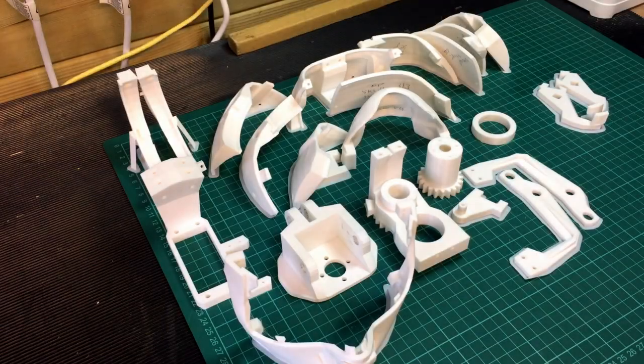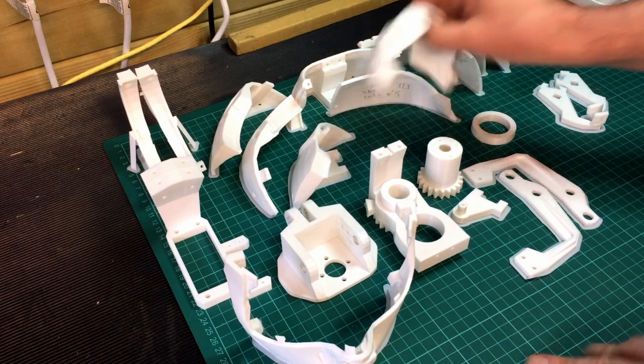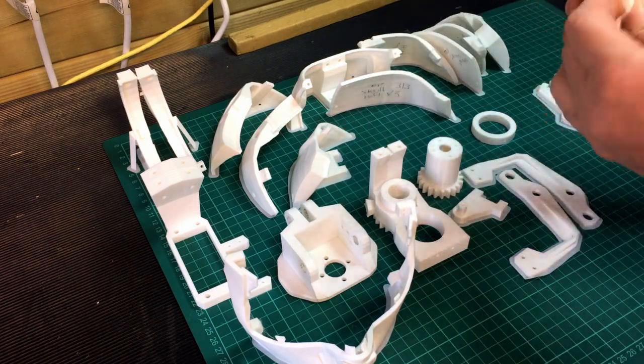This is the InMove head that I've printed — my second InMove head. I haven't assembled it yet, but this was all printed on my new Prusa. I've had a couple of issues with it, as I mentioned in a couple of videos, but I've finally got it working and it is great — the quality is very good.